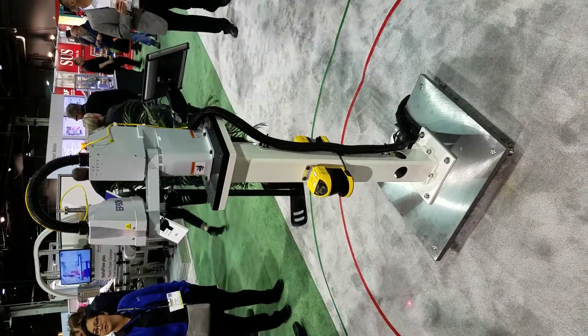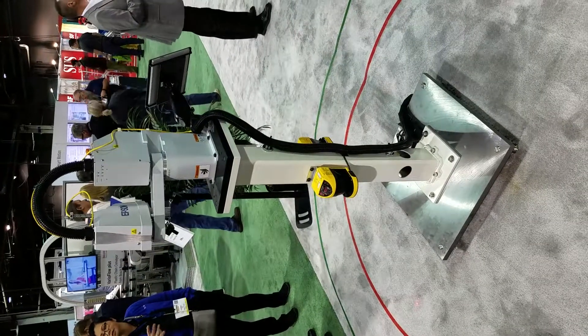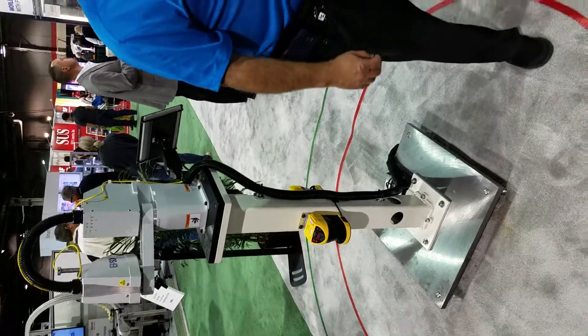We're able to give you really nice performance. It still moves at a very nice pace, as well as giving you 20 microns of repeatability.